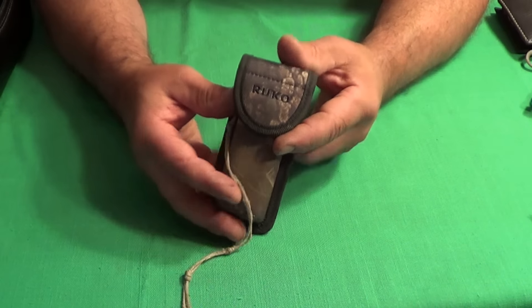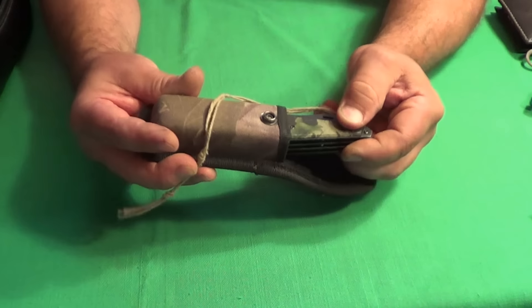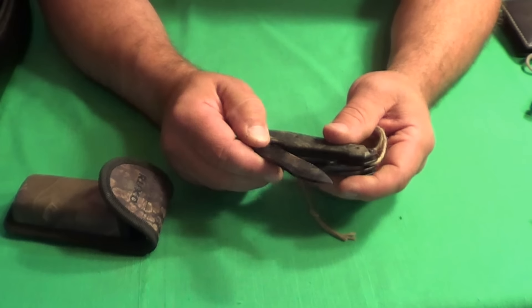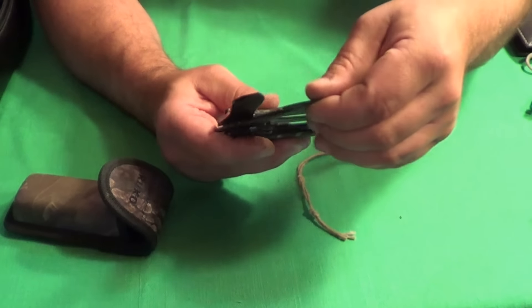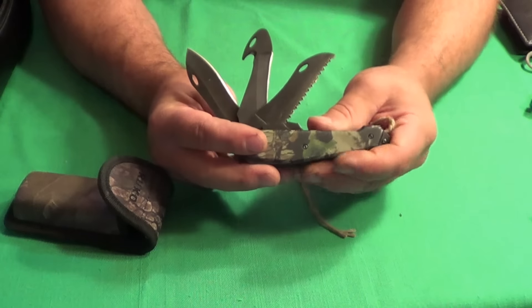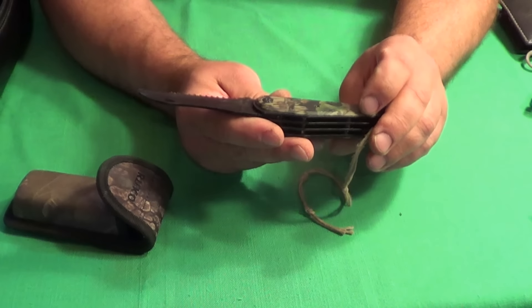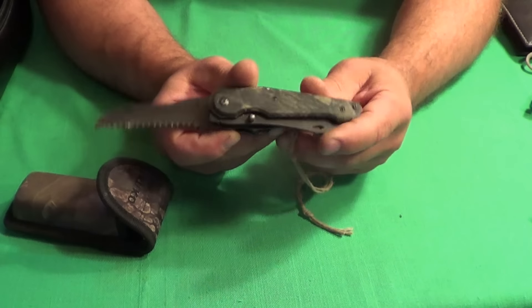I have a Rucco 3-in-1 knife. I've had this for quite a few years. Rucco is a little on the cheaper side but still a pretty good knife. It's got three blades in it and a saw as well — I think that's about almost three inches, that saw. Very handy item to have.